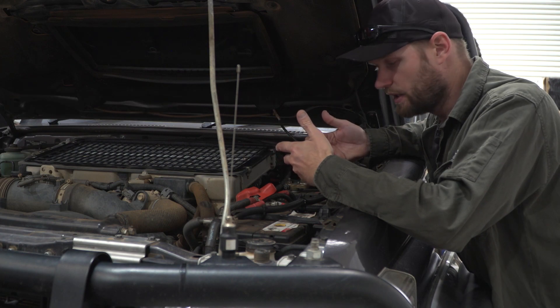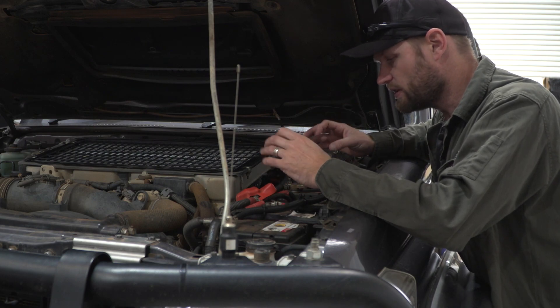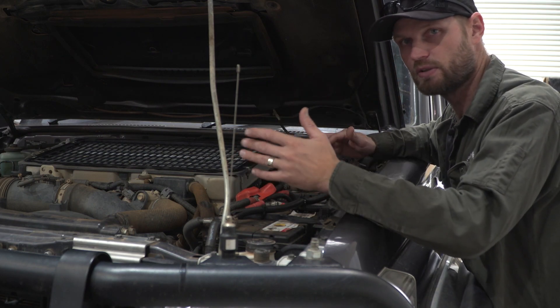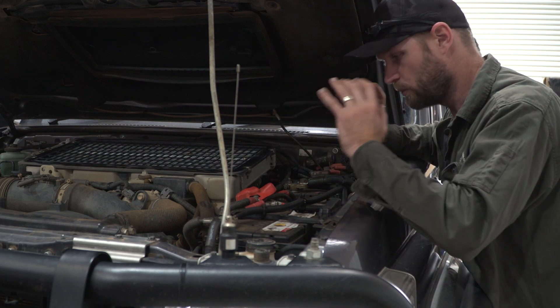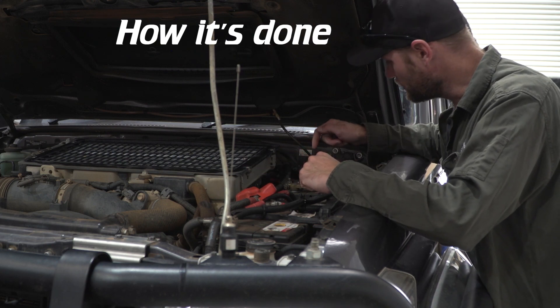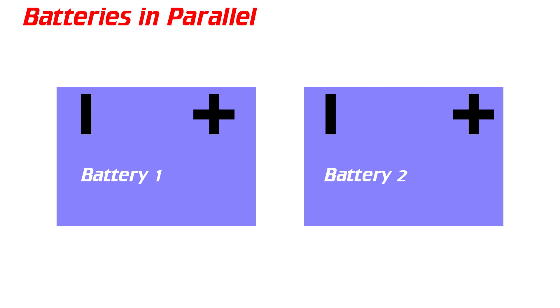Why two cranking batteries? Winching is a big amp draw and a compressor — especially a twin compressor — is also a big amp draw. I've done a lot of night runs and the draw on power is quite significant with all your lights on and then winching. I've dropped the cell on a battery before and believe that was the cause. Now I have two batteries with way more amp hours. To make two batteries parallel: run starter cable from positive to positive and negative to negative — you have one giant battery.